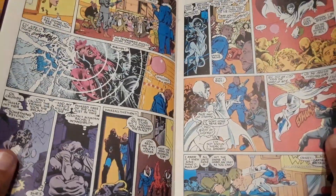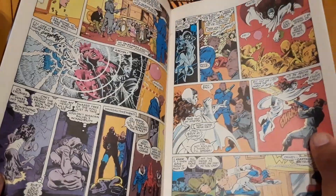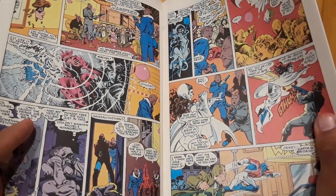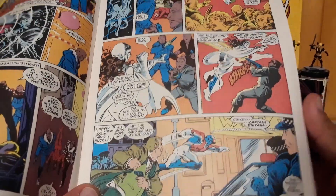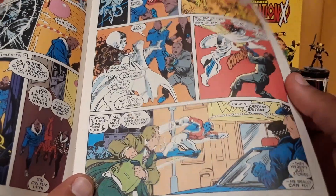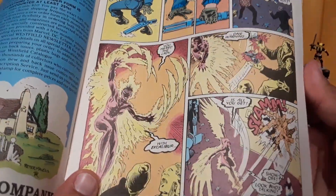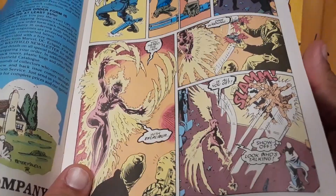Our characters go in to save the hostages, only for the psychic cry of that one dude dying at the hands of the war wolf to basically immobilize Rachel, Phoenix. And Kitty Pryde has to go at it alone. She pretends to be a ghost, spooks the gunman. And here we see Captain Britain can fly — even they didn't know that? Isn't he supposed to be your Captain America, guys? Shouldn't you know what his powers are? She wakes up and goes to town. What a crazy costume this chick has.